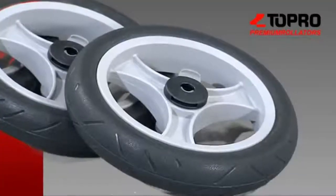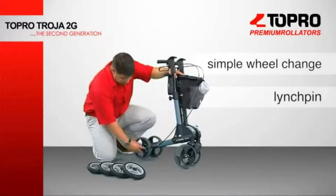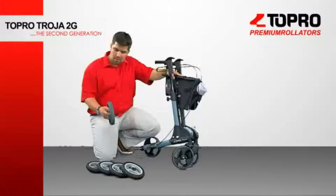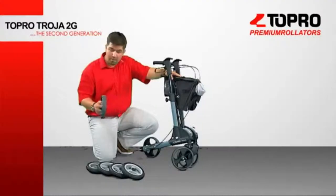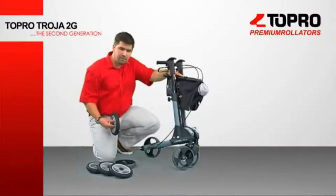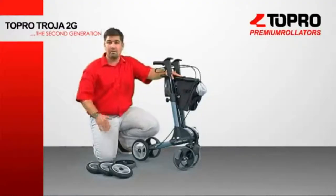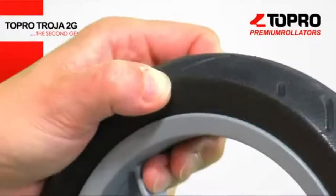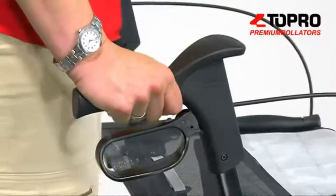The Troja 2G is the first premium rollator on the market with the ability for a simple and quick wheel change. The basic 2G model comes equipped with our well-known comfort wheel grip for flat and smooth surfaces. For bumpy and uneven surfaces, we now offer the comfort wheel soft. The soft wheels are really easy to mount and act like a suspension for your hands, wrists, and shoulders.